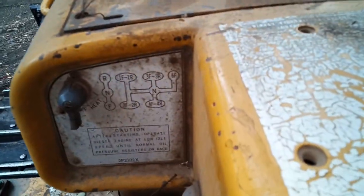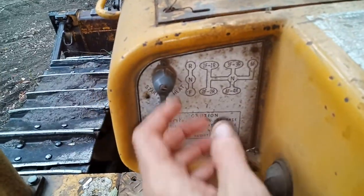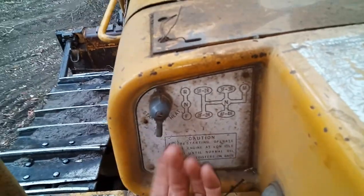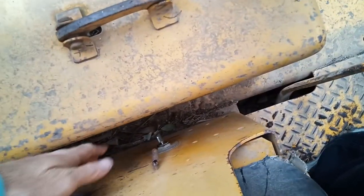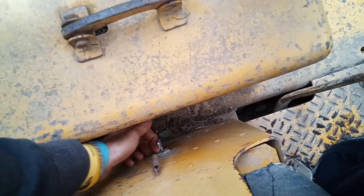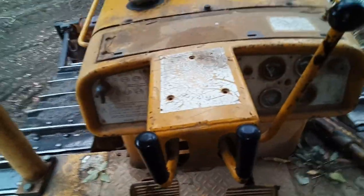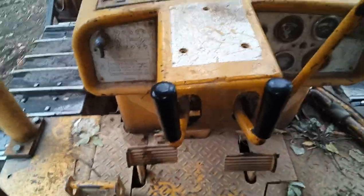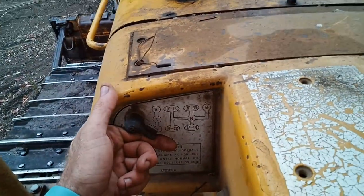Same standard gearbox layout. You can see the starter — push that to the left to start, hold to the right for heat. Down beside the seat here is a nice shiny key. It's basically like the ignition in your car, but it doesn't shut the engine down when you turn it off. It's pretty cold at the moment so we're going to have to heat it for about 25 seconds, so I'll be back.